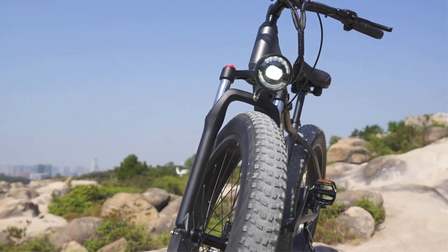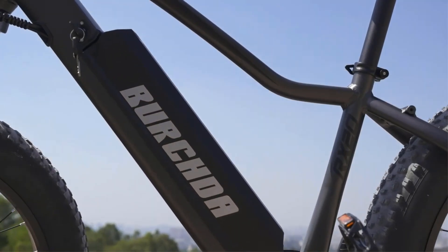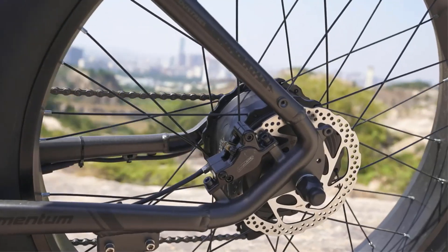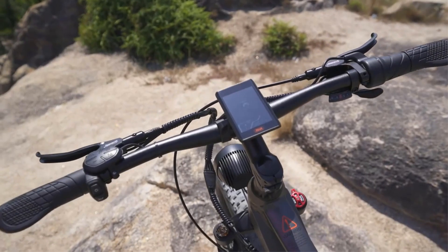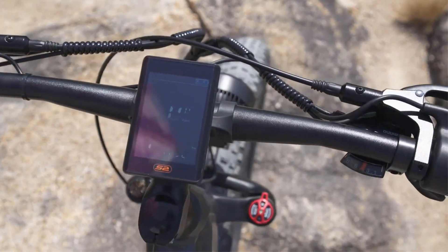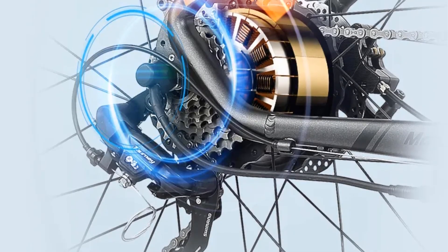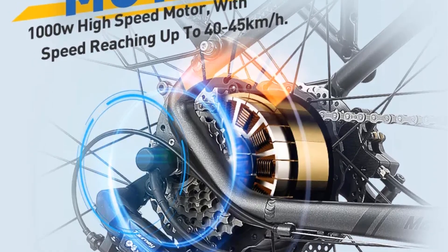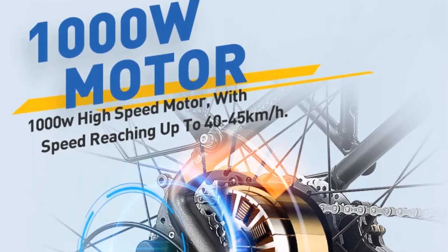One notable feature of the K20 Plus is its fat tire design, which offers enhanced stability and traction. These wide tires are particularly useful for riding on snow, sand, or rough terrain, allowing users to explore outdoor environments with ease. The bike's 20-inch frame size makes it suitable for adult riders, providing a comfortable and ergonomic riding experience. Additionally, the K20 Plus is waterproof, making it resilient against various weather conditions and ensuring its durability over time.